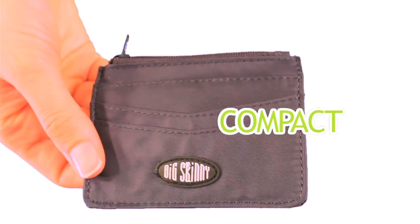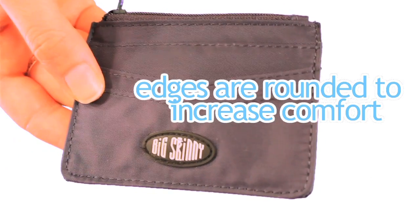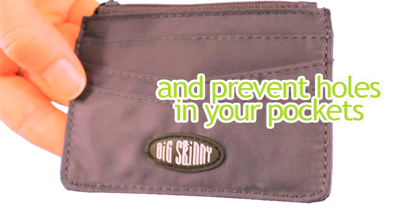It's a compact size, fitting easily into your front or back pants pocket. The rounded edges make it a comfortable card case to carry around, and it won't tear holes in your pockets.